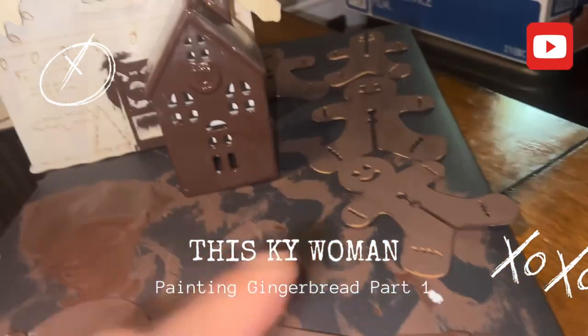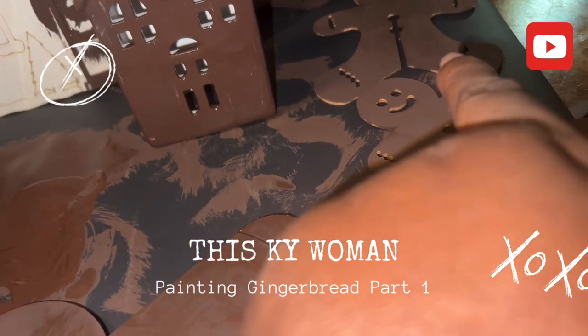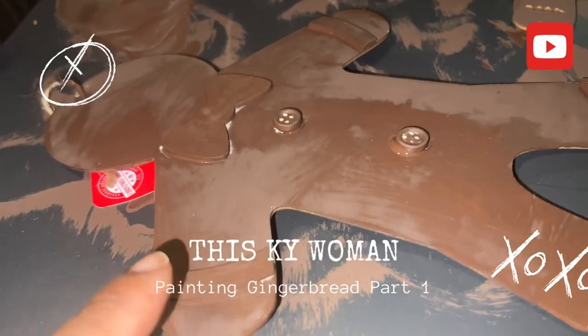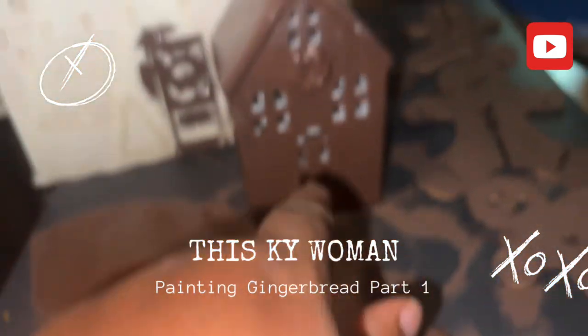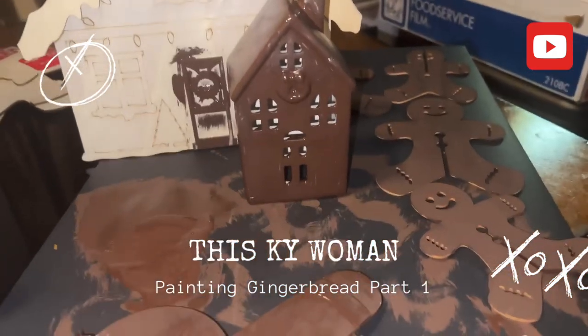These are all going on my tree. I got these from the Dollar Store and these from the Dollar Tree, and this one I got from Goodwill.